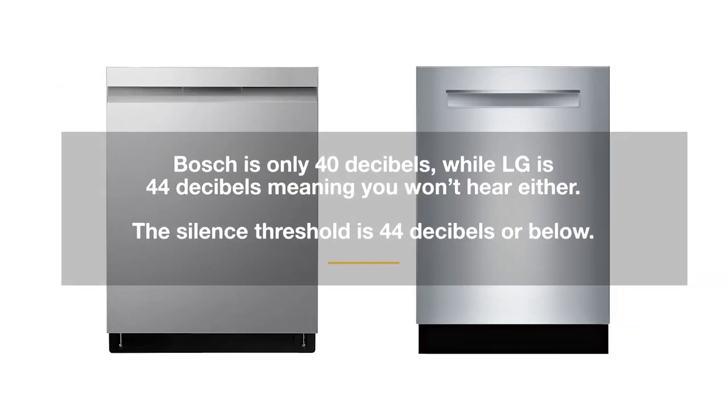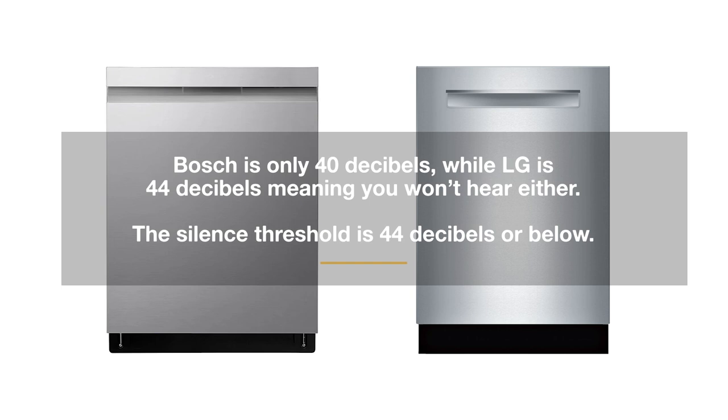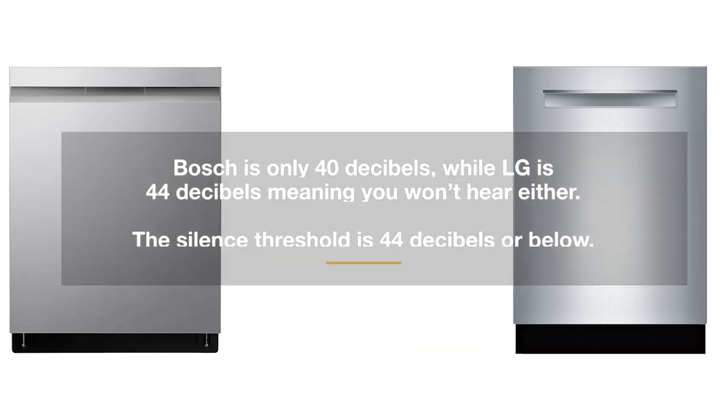Both are under the 44 decibel standard for quietness. 44 and under is not detectable by the human ear. Bosch will be better at 40 dBs, but the LG will meet the standard at 44 decibels. Buying a dishwasher just to get below that standard is really not worth any additional cost.